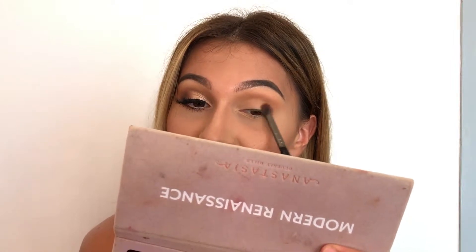Next I'm going in with a fluffier tapered brush and I'm going to be going in Raw Sienna and applying that color above the dark color that we just put to diffuse out that color gradient, so it blends out that transition shade.